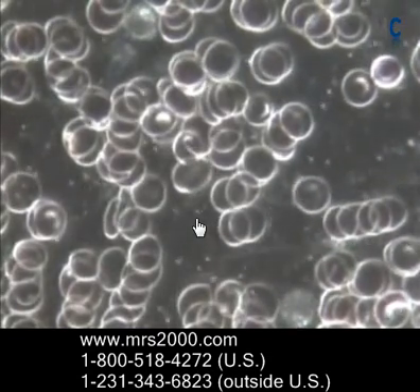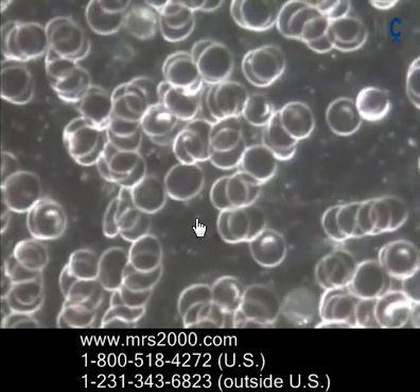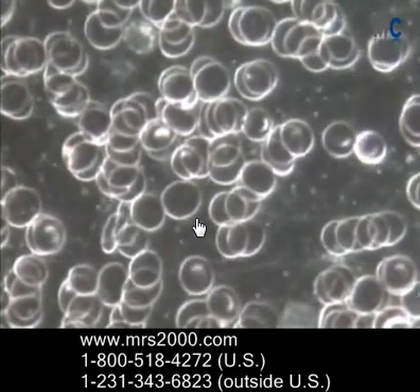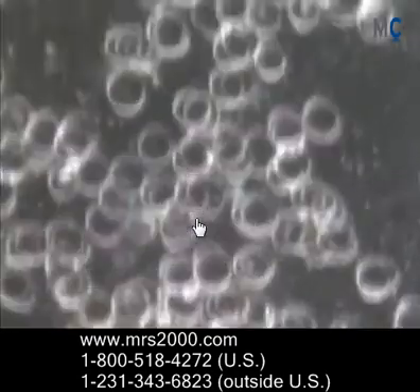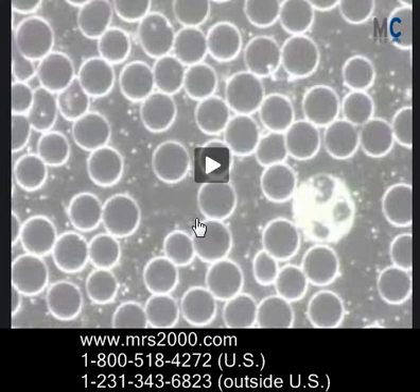Getting back to the slide, after the session you'll notice a very dramatic increase in the separation of the cells, the brightness, and the deformed cells are now spherical again. Also notice the mobility — the cells are more mobile, moving around, they just look healthier and more vibrant — and again it's because of that positive charge. Thanks for watching. I just wanted to share these two examples of before and after with the MRS2000 as further proof of how powerful this technology is.